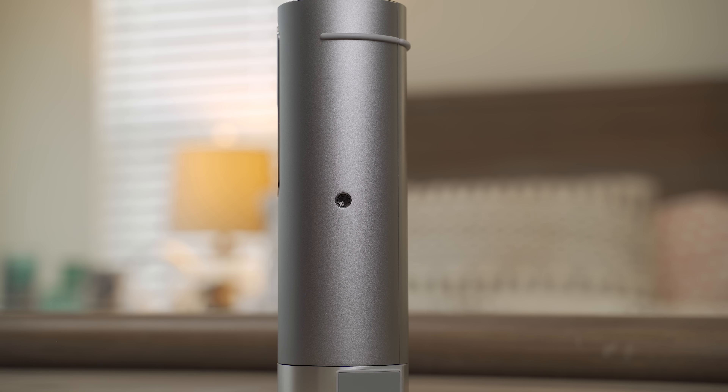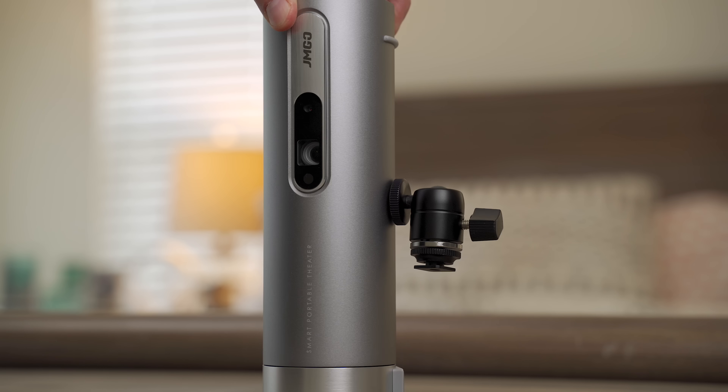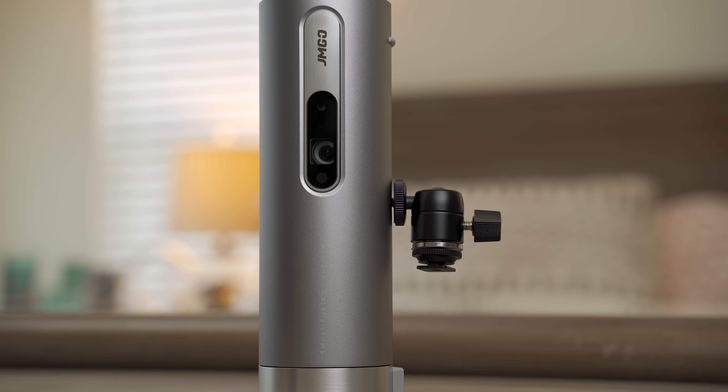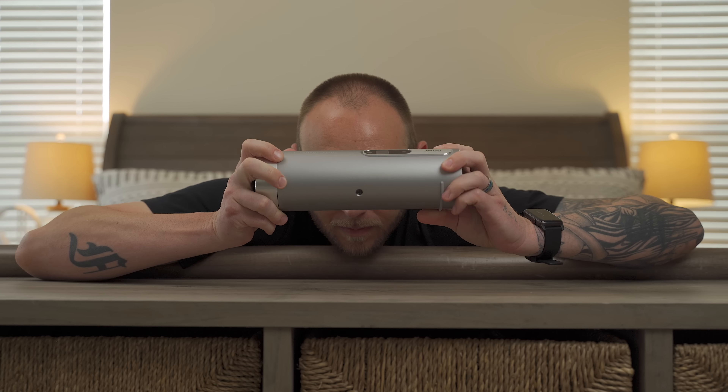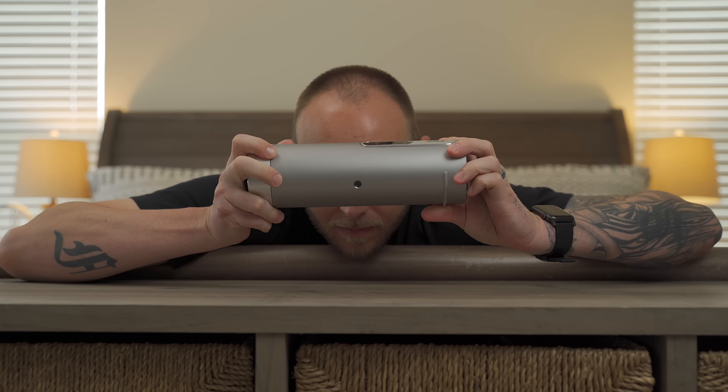On the bottom, there's a quarter-twenty thread for attaching the projector to a tripod or a light stand. And probably the most unique feature of the Explorer is the 90-degree rotating lens. This makes finding the perfect angle easy as pie, especially when combined with the built-in auto-focusing system.